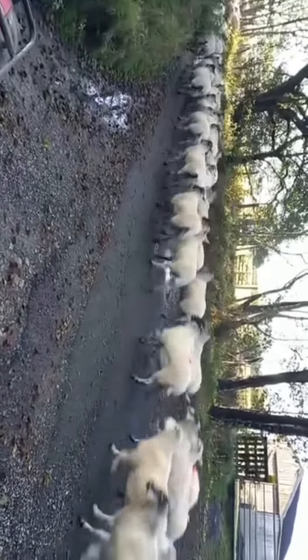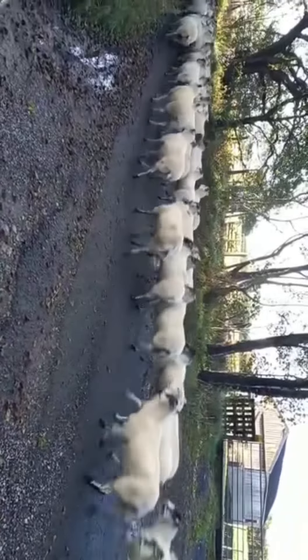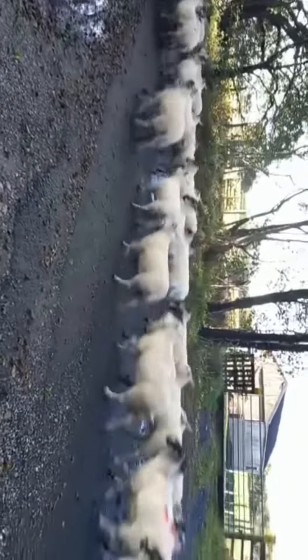My middle son Tom is actually bringing them on with Dot, our main sheepdog as she is now.